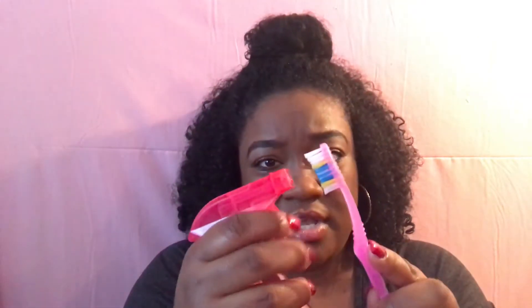Then I take my bobby pin and pin the hair down so it tucks in and stays in place. I'm gonna take another bobby pin just for security, and that's all. Then I take my toothbrush — if it's not wet, spray a little bit of water, and if you want, add a little gel — and I just lay down my edges. I pre-gelled my edges already before I started the video.